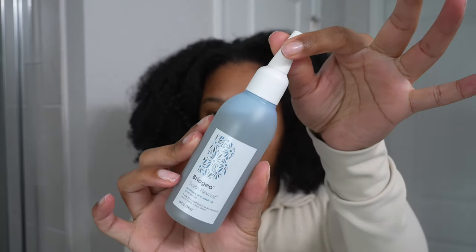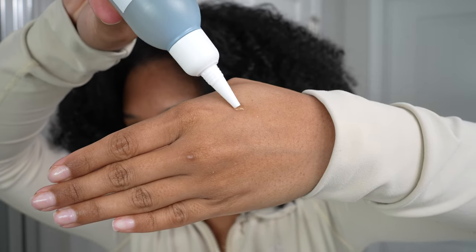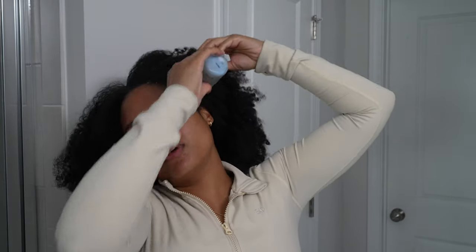I don't know about y'all, but winter has been destroying my scalp, but this has been saving it. So this is the new Briogeo Scalp Revival Rosemary Pre-Wash Oil. Let me show you the texture — it has rosemary oil and stuff. It's like a lightweight oil texture, and it is so good for moisture, for balancing your scalp and your hair. You can put this on the lengths of your hair as well. It's just a really, really good oil that I have been loving.